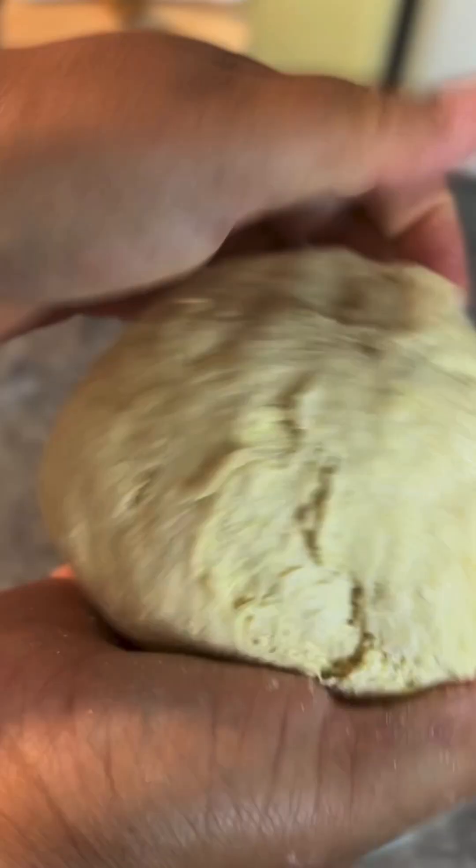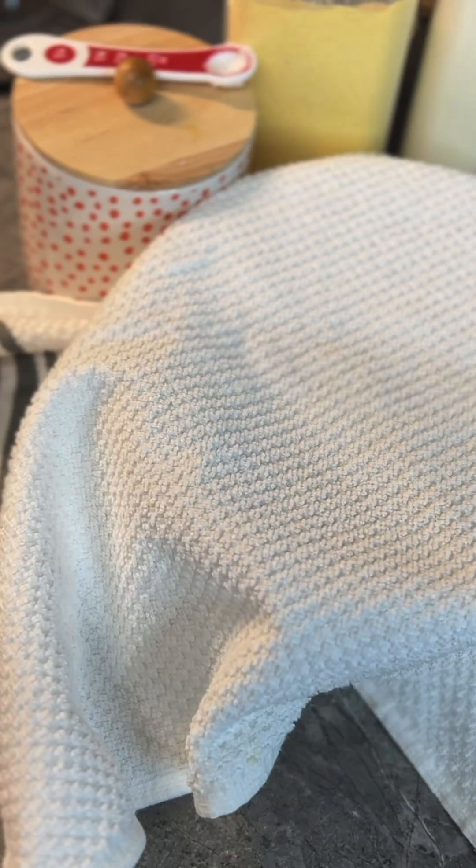This is what your dough will look like at the end of the kneading process. We're then going to leave the dough to rest for a little while and get back to it.